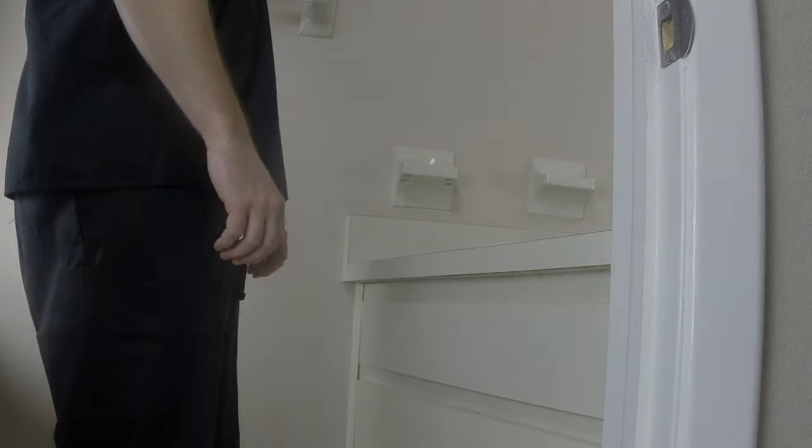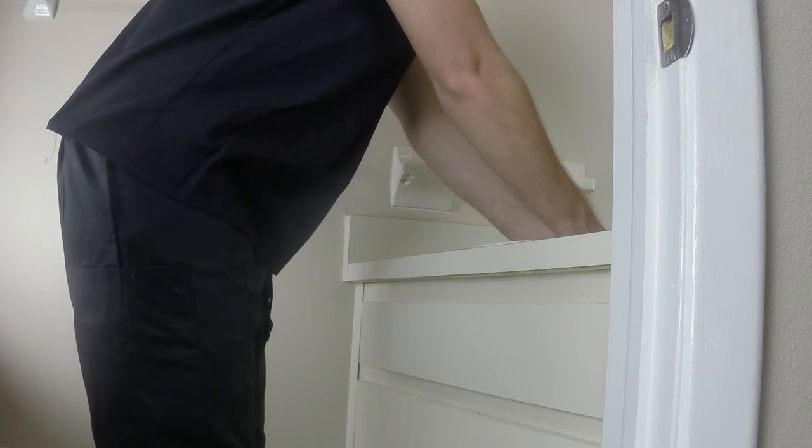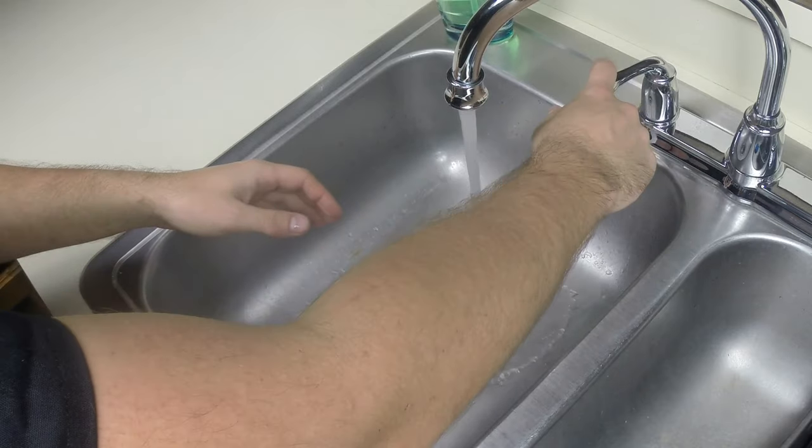To begin proper hand washing, approach the sink with proper body mechanics and turn on the water. Check the water temperature with your wrist and adjust as needed.